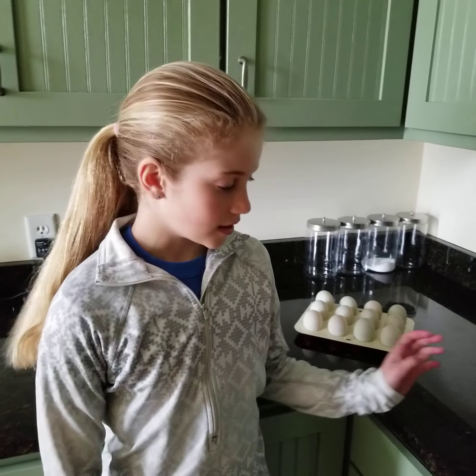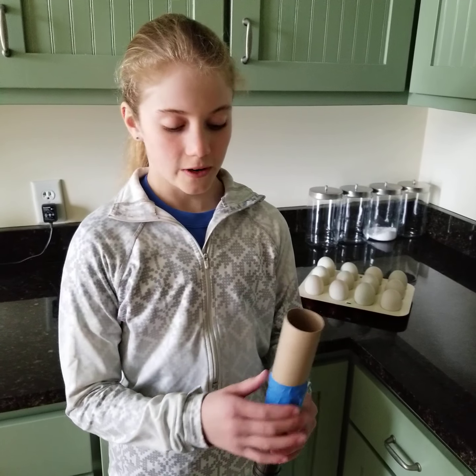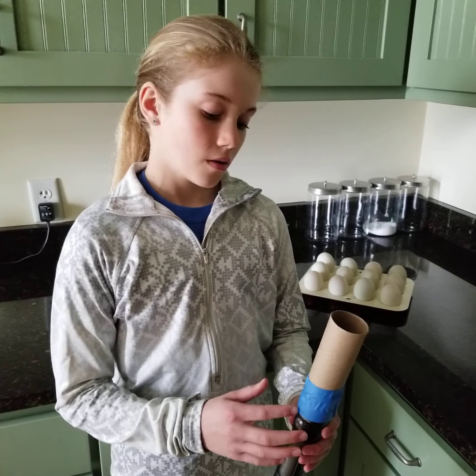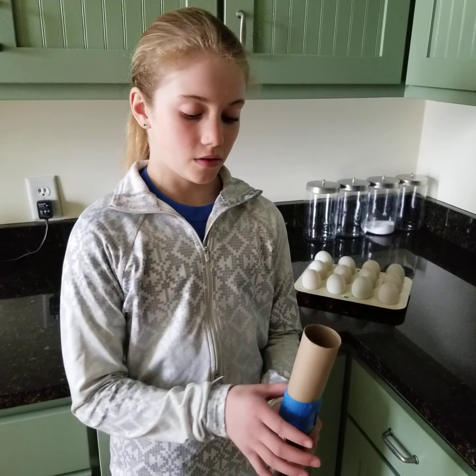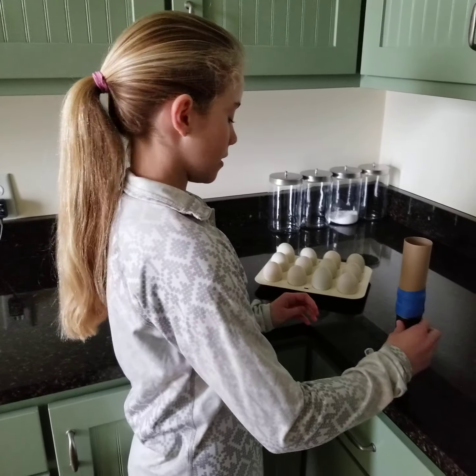It takes duck eggs 28 days before they hatch. What you'll need to candle your duck eggs is a flashlight — an LED flashlight — some tape, and a toilet paper roll. You'll put the toilet paper roll on, tape it around, and then turn it on.